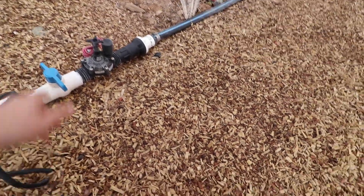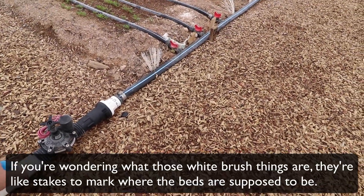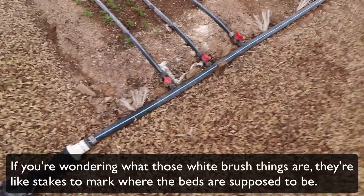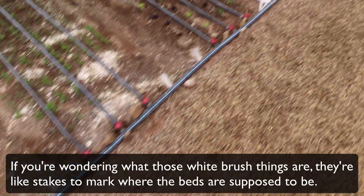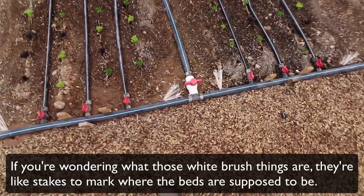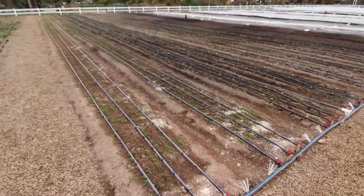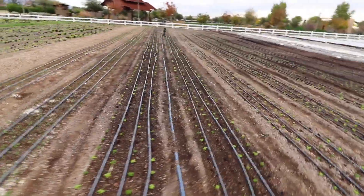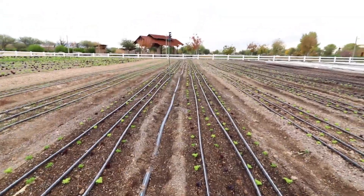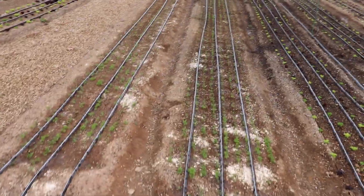Turning on this block will water 14-foot beds. They have on and off valves on each drip line, and then you come along here and they've got the on and off for the wobbler unit. I've just turned on the drip and I'm going to turn on the wobblers here for a second and show you guys.